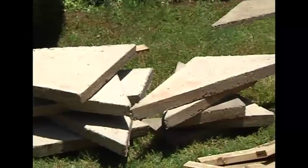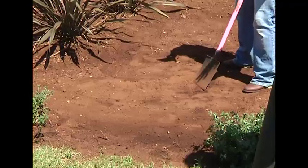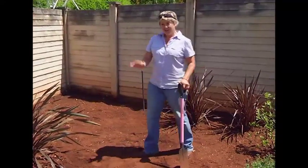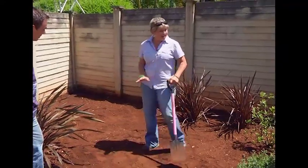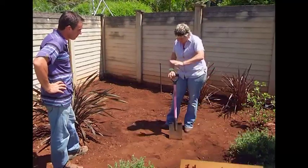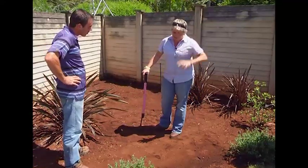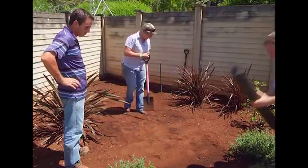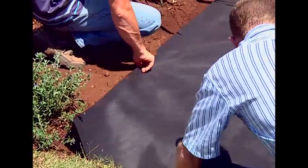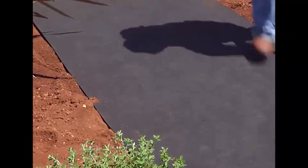We've got our little pathway going through here right off the edge of the lawn. What we're going to do now is put down some weed guard because we've got quite a soft base - we don't even need to put down river sand. But if your ground is rocky and really difficult, you would put down river sand, then the weed guard on top, then the pavers on top of that. The weed guard stops any weeds from coming through and also helps with drainage. Let's get this down - perfecto.